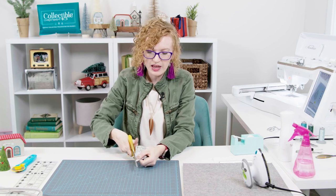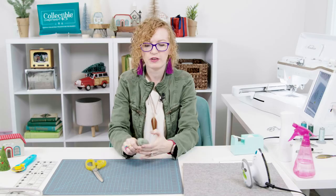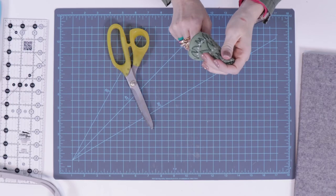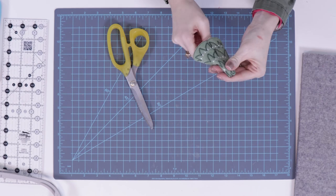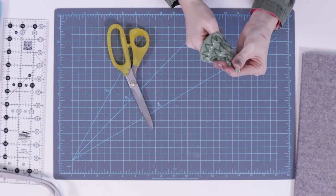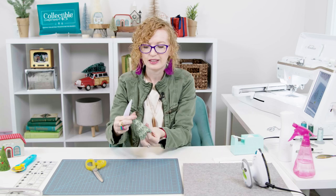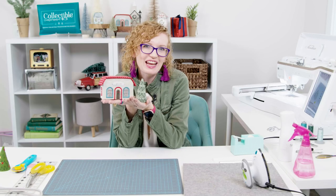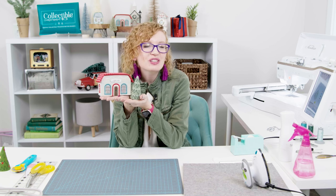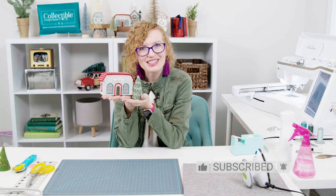Now that it's sewn, clip off the extra fabric, then turn the tree inside out. It's fairly easy to flip, but once you get to the tip you can grab a point turner and help push the rest of the fabric all the way through. Use a little rotating wrist movement to get the point nice and crisp — do it gently so you don't puncture the felt. Once you have it done, you have a tree! Thank you so much for joining me for this mini tutorial on the library and one of the pine trees. I hope you enjoyed it and learned something too. Make sure to like, subscribe, and follow us for more content, and go enjoy some well-deserved me time!